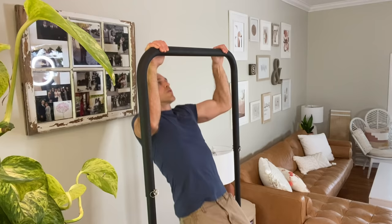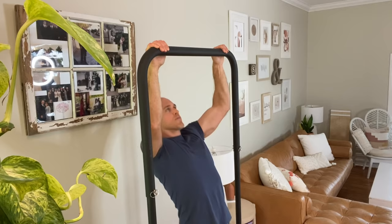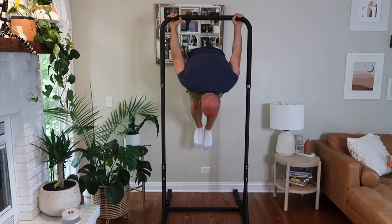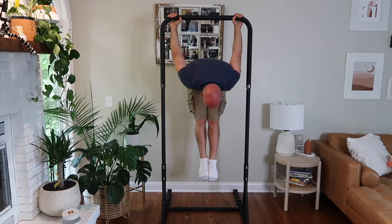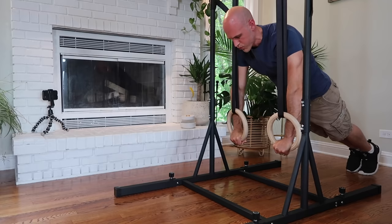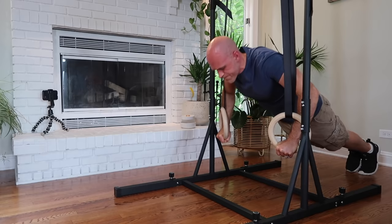You can do just about any exercises you would do on a standard pull-up bar — obviously pull-ups and chin-ups. You can work on your front lever, back lever, skin the cat, and German hang. You can even hang rings on this too, though be careful because the ring straps can slide off the bar, so don't go too wide with the straps.